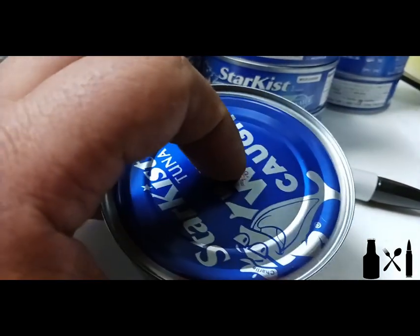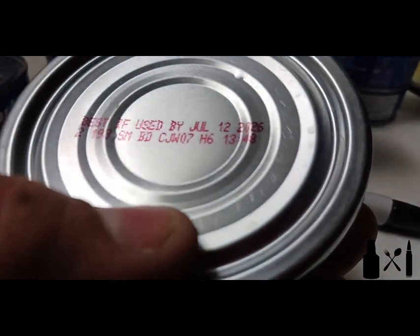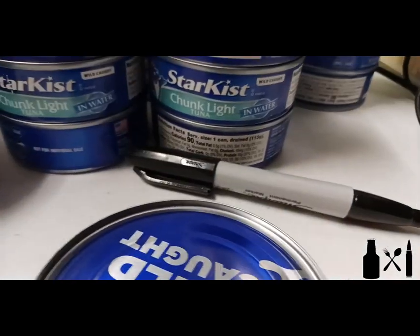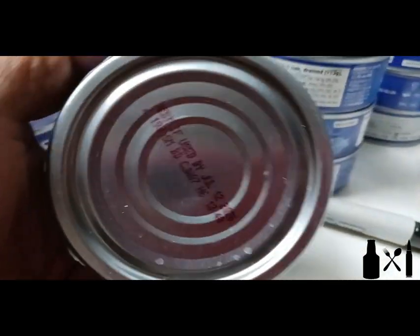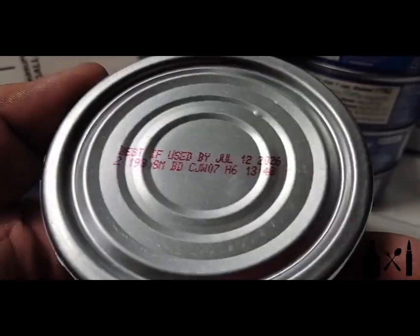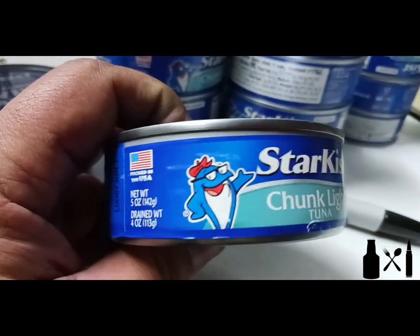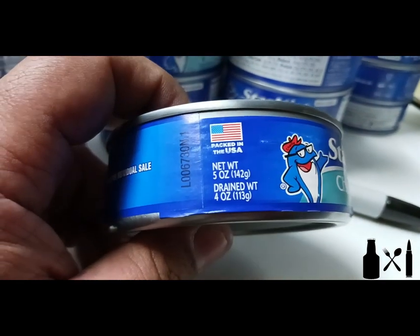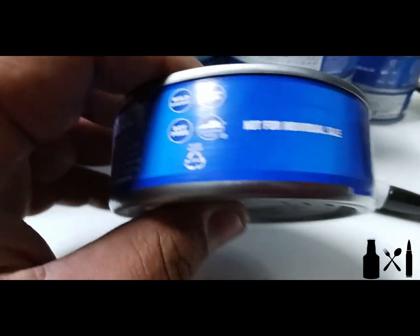Try not to cover your best-by dates. That date is about flavor and texture — obviously these cans will be good to eat well beyond that date as long as they're stored properly. This can of tuna fish used to be under a dollar a piece; now they're sitting at around two bucks in most places. So it's a good idea to buy them now and save yourself money down the road.